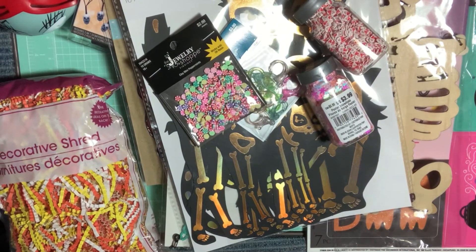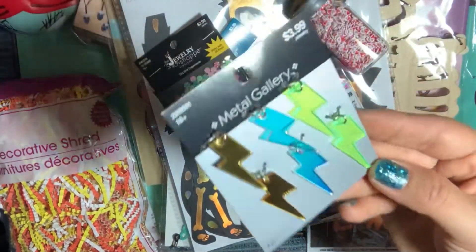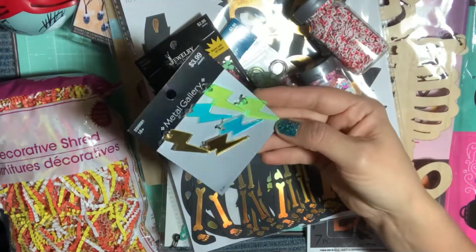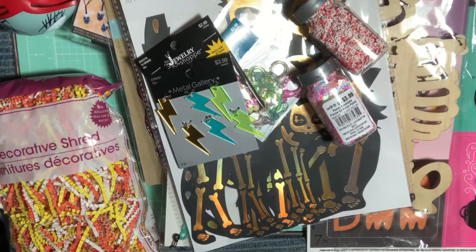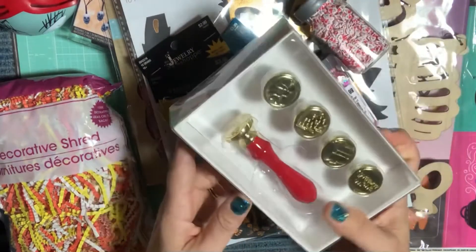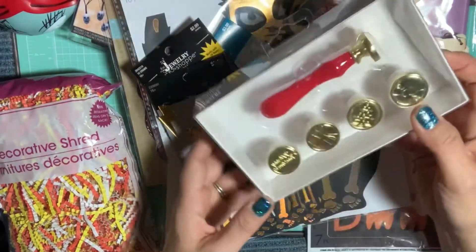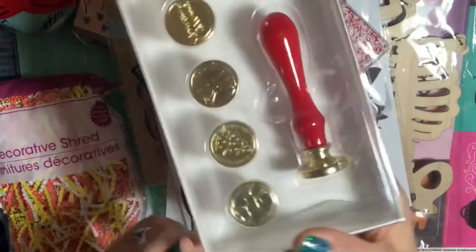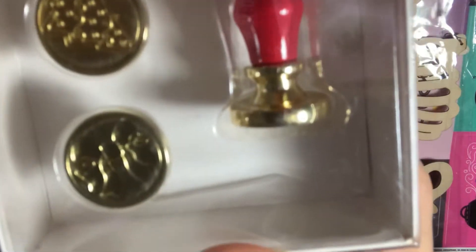At Hobby Lobby, I also picked up these really cool lightning bolt resin reflective little charms. And at Michael's, I picked up this really cool wax seal stamp for Christmas — it has a Christmas tree, a present, it says Merry Christmas, and then a bow one, which is why I bought it.